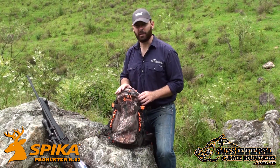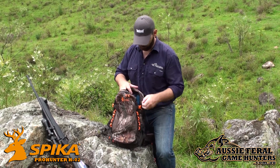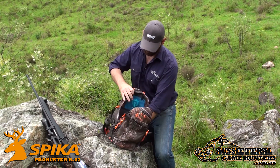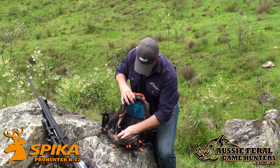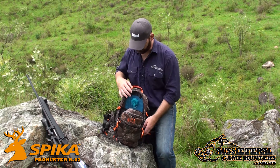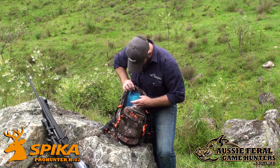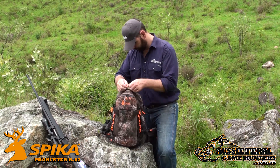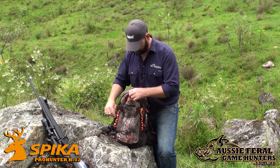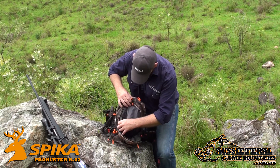The Spyker Pro Hunter is a 25 litre capacity pack. It contains one main rear compartment that has ample storage for your hiking gear — jackets, first aid kits, extra food, water, accessories. In the back is a bladder which is two litres. It also has a smaller front compartment with two compartments there.